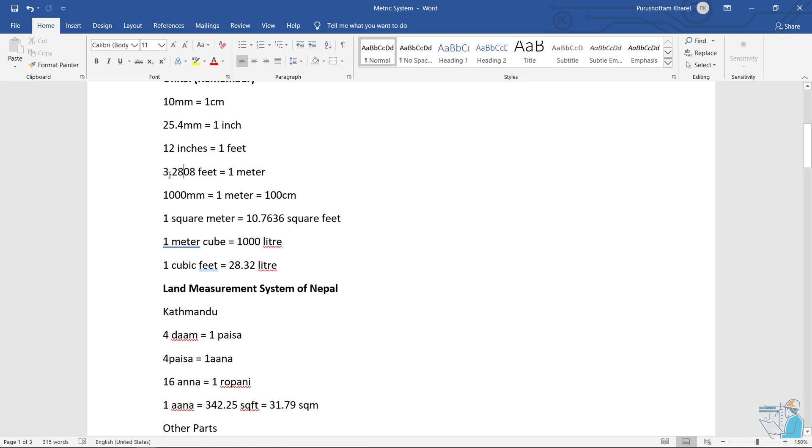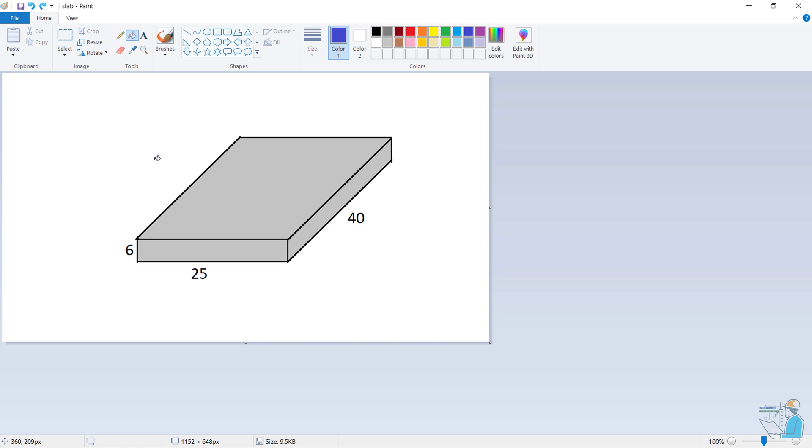This is important: 3.28 feet. 1 meter equals 3.28 feet. This is square meter and cube — this is the area and the volume. This can be very difficult; the area calculation will be challenging.